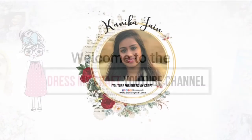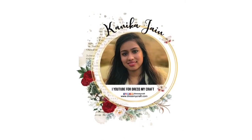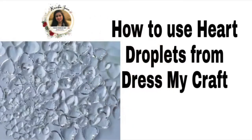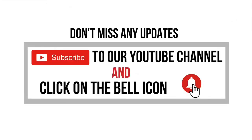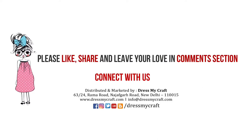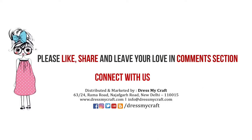Hey guys, welcome back to the Dress My Craft YouTube channel. Design team member Kanika Jen here. In this video I shall be talking about the Dress My Craft heart droplets. Before moving forward, make sure you have subscribed to our channel and turned on the bell notification so you never miss an update from us.